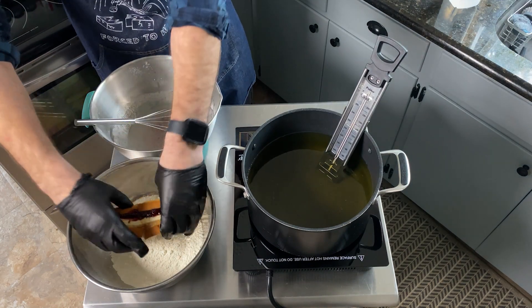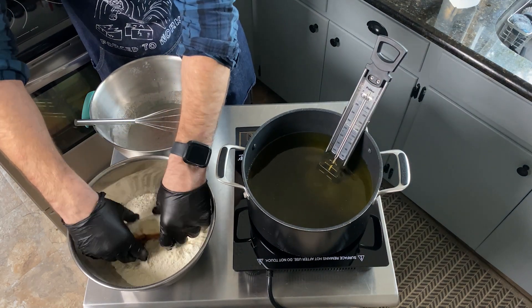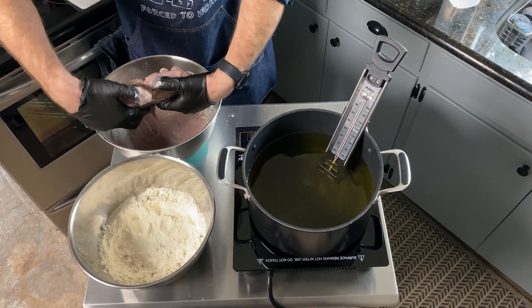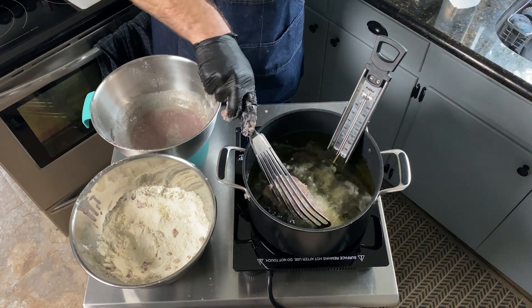Now all you need to do is pass that banana hot dog between the all-purpose flour and the batter, back and forth, until it's properly coated, and then pop it right in the fryer.